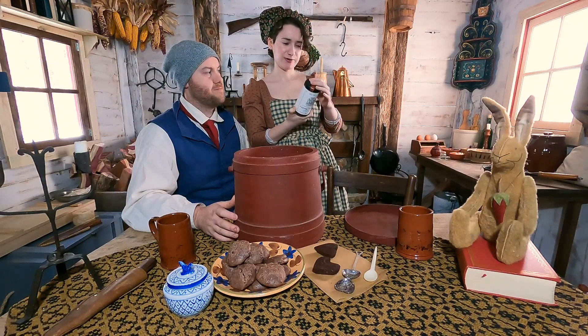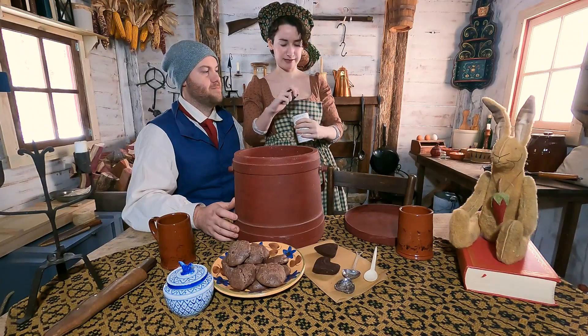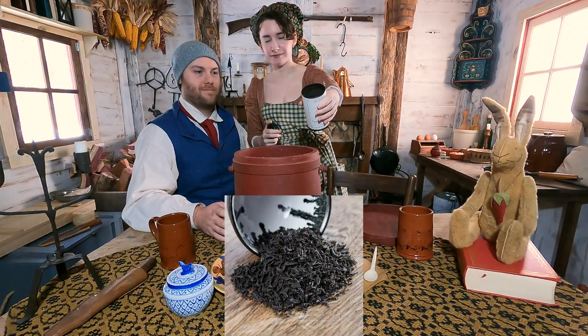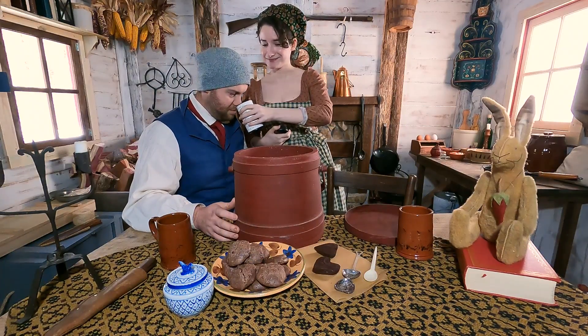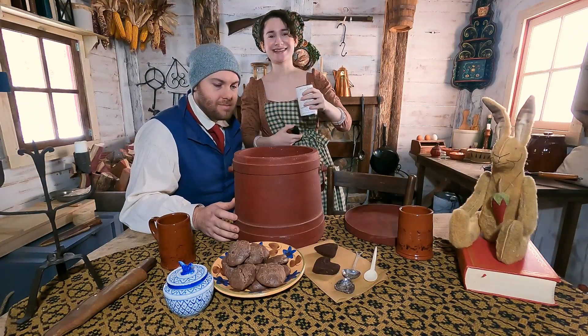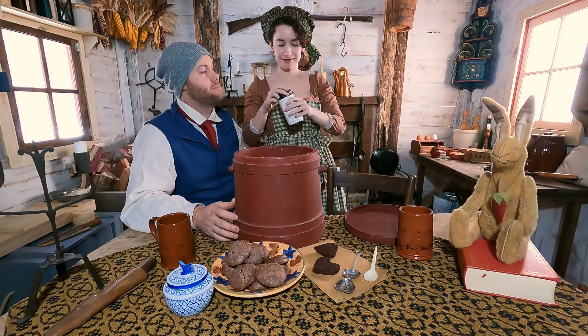It says brew at 195 degrees for three to five minutes. This is a loose tea. Black inside — it's black tea. Can I smell it? Smoky. Well, I'm excited about trying it.